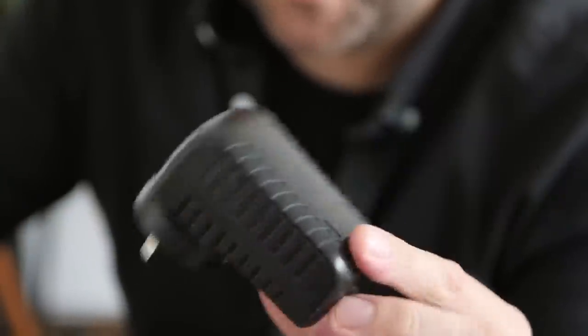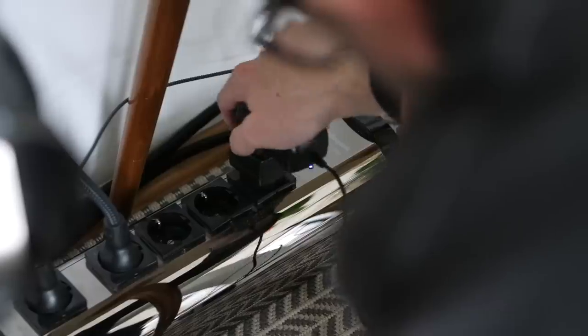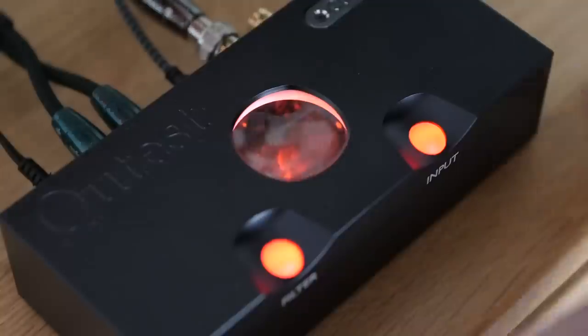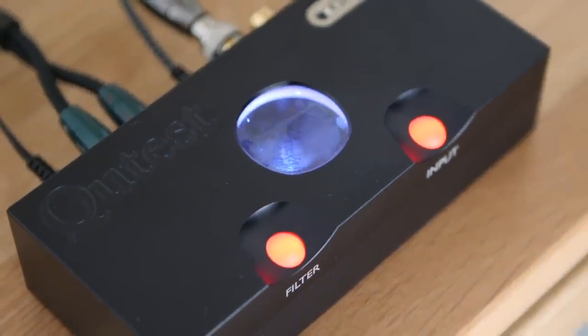Whilst we're talking about tweaking the sound, this is the iFi iPower 5-volt switch mode power supply, which I think when used with the Chord Cutest brings just a little extra smoothness — worth it for the 50 bucks it costs. It's better than the stock one Chord supplies because this is a low-noise switch mode power supply.